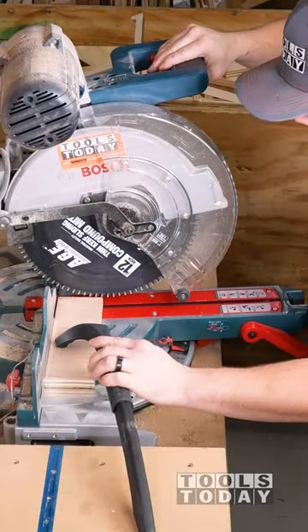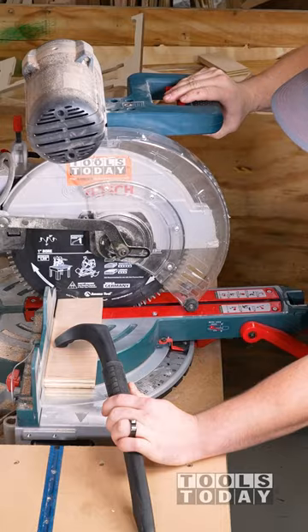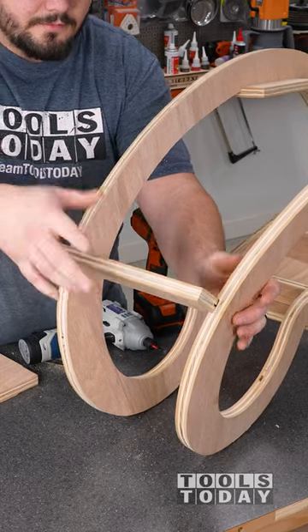Designing on the computer can only get you so far. At some point you need to cut it in real life and see how things fit together. This was just a test piece to figure out exactly what angles I need on this piece to make everything fit together properly.